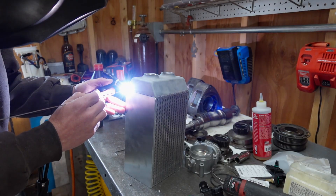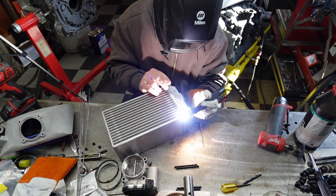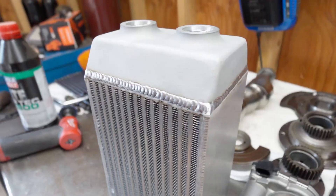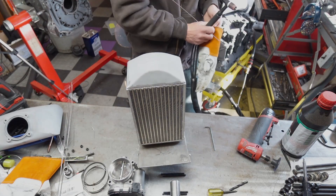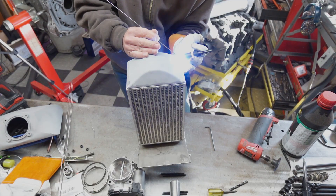After tack welding the first coolant end cap into position, we go through and finish weld it all the way around. In this case I used 1/16th inch diameter 4043 filler. Then we go through and weld the other end on.